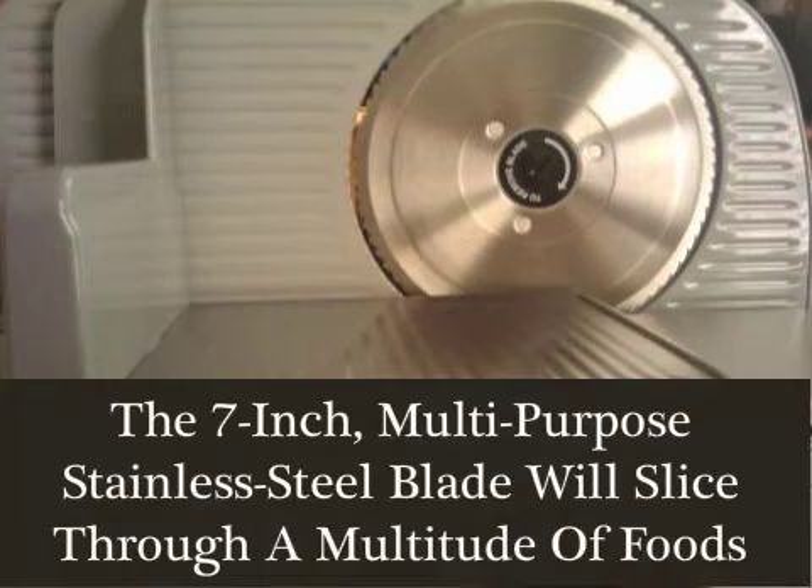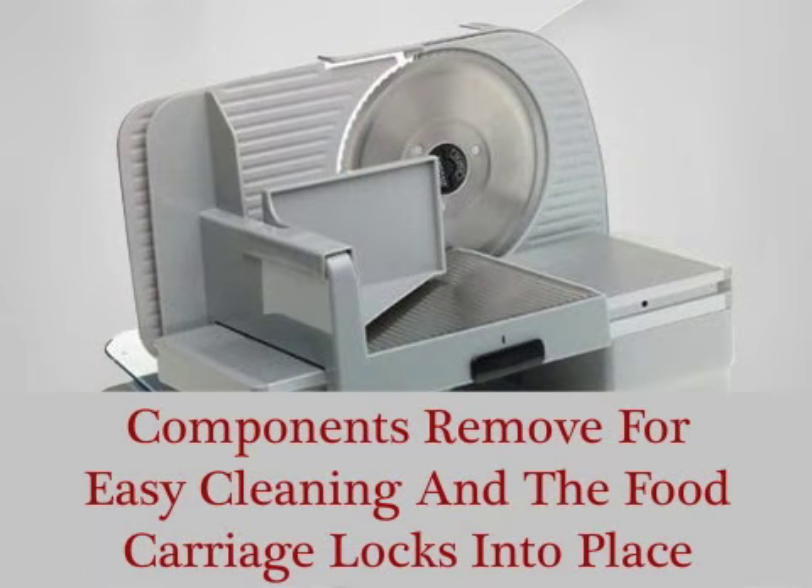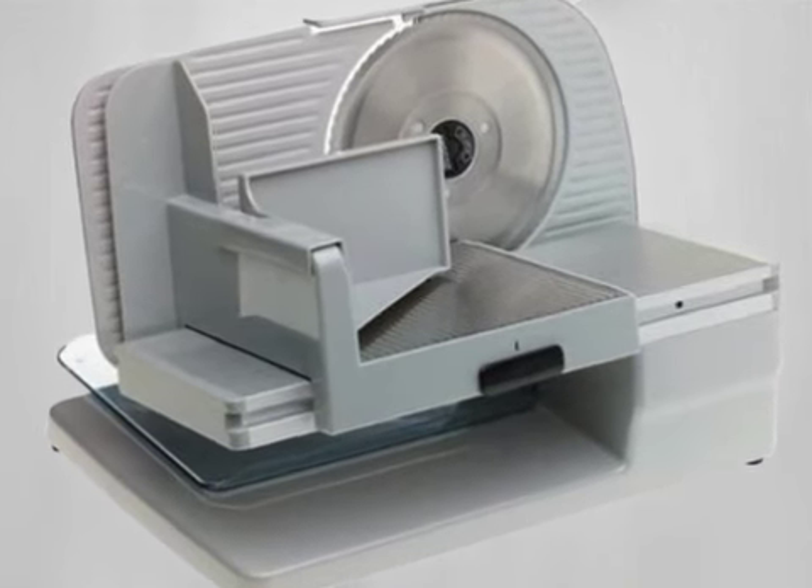In addition, the 7-inch multi-purpose stainless steel blade will slice through a multitude of foods and allows the user to select the thickness. Components are removed for easy cleaning and the food carriage locks into place, hiding the blade when the unit is not being used.